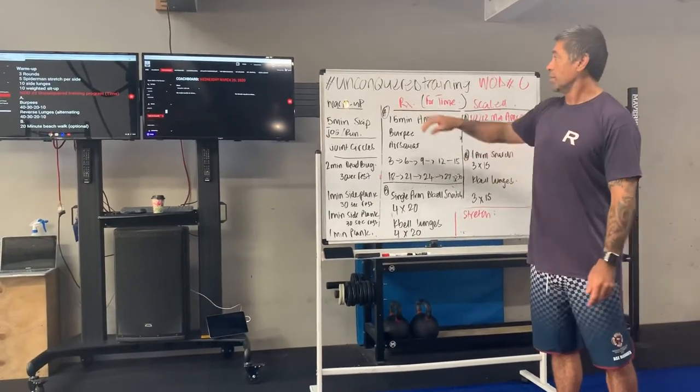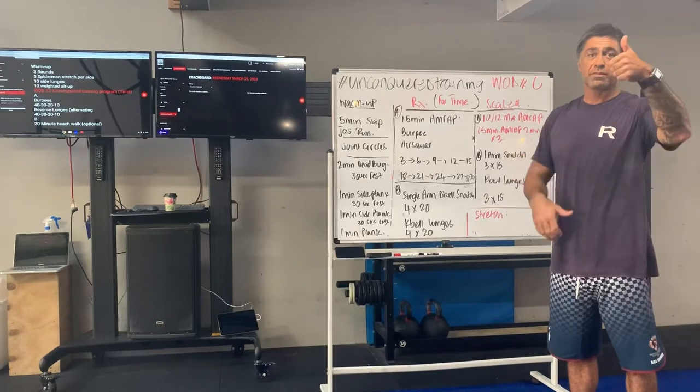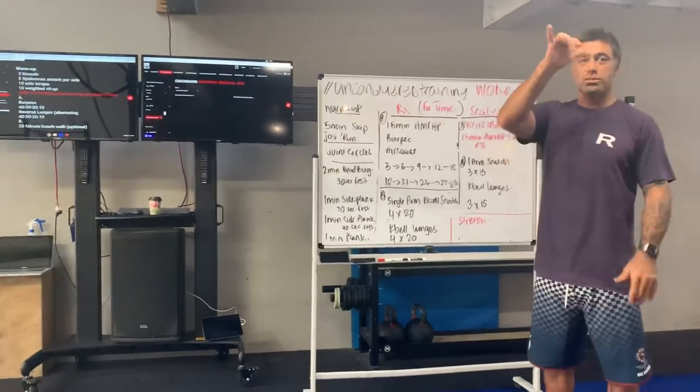Alrighty, thanks guys, thanks for tuning in. Make sure you subscribe to CrossFit4566 — that's where you can access the content with Unconquered Training. Like and subscribe, give us a thumbs up. Cheers, see you next time.